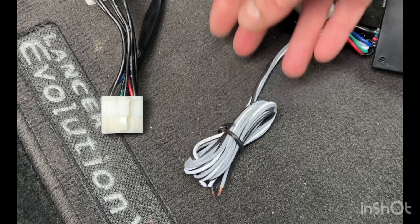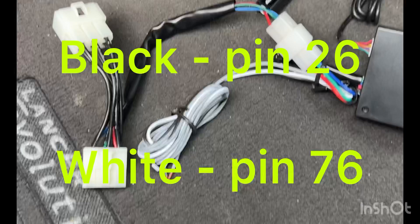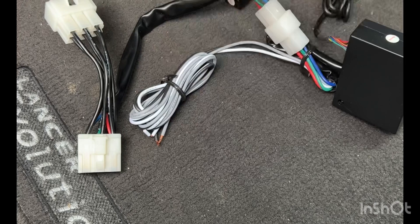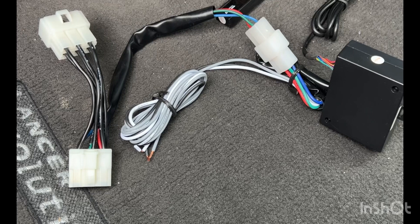The black and the white go to the ECU. The black goes to the ground, and the white goes to the O2 sensor. By connecting that, you'll actually get the air fuel ratio reading on the display. The gray wire goes to the parking brake, so when you disengage the parking brake, the timer will automatically turn off.